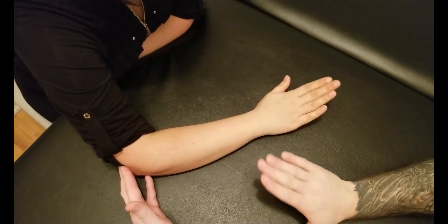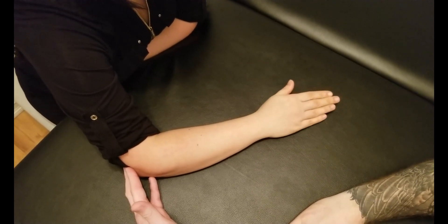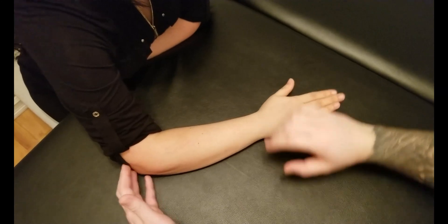Starting with the hand flat, lift it up and then over. Good. Let's go a little bit up. Excellent.